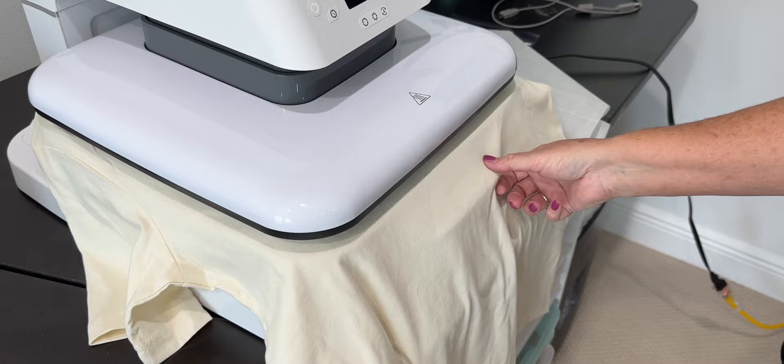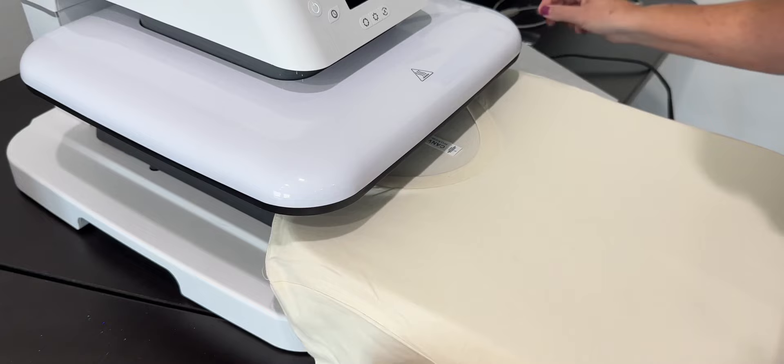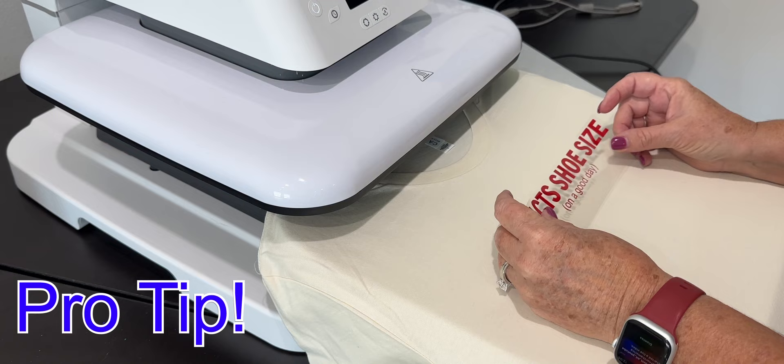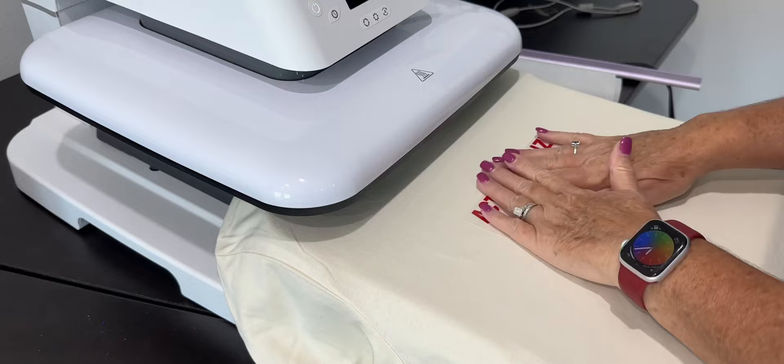Any difference in this vinyl? No difference. Again, 290 degrees for 30 seconds. I'm folding the vinyl in half so I can mark the center point before I put it on my shirt, so I have a really good idea of where the center of my shirt is. Pro tip! How do you know it's straight — are you eyeballing it? I'm kind of eyeballing it since we did this in a bit of a rush, and I'll admit it's probably just a hair crooked, but that's okay.